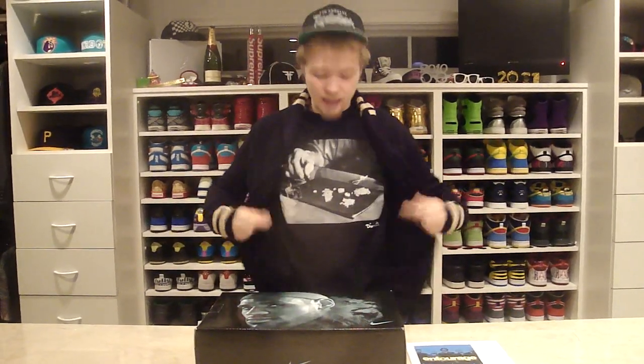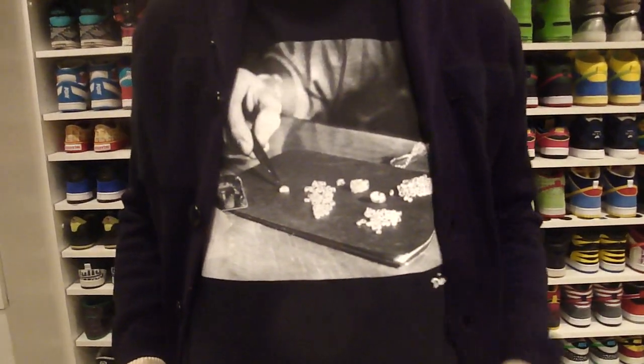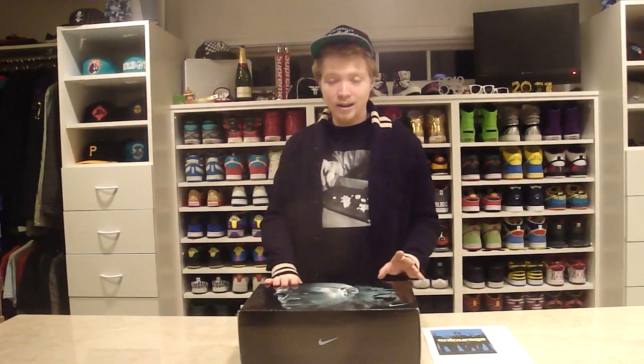To go along with the California theme, I'm wearing a Diamond Supply Company shirt, one of my favorite Diamond Supply Company shirts — they're counting diamonds. I think it just looks sick. I love the photo tees that they do. The reason why I'm doing a California video is because I just got the LeBron 8 V2 Entourages. Very sick shoe, and obviously Entourage is set in California, so I decided to theme the video like that.